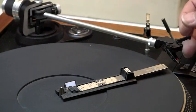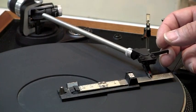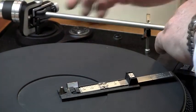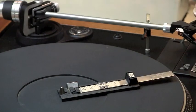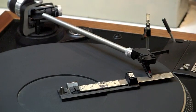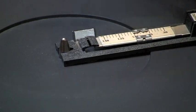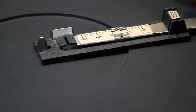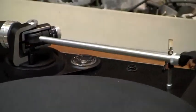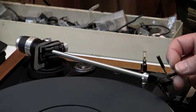I'll bring this over, drop my cueing lever down, and set my gauge so it's at 1.75. In this case you can see it's a hair bit heavy, so I'm going to bring it down just a little bit. Just so you can see how it works — if you look closely in the mirror, you'll see how these two lines line up. And that is 1.75 exactly. So that part is done. We now have the right amount of weight, or tracking force, on the record.